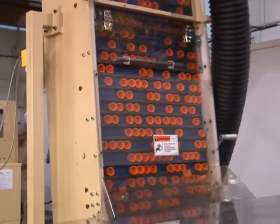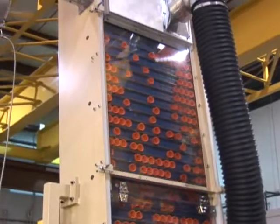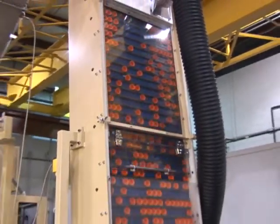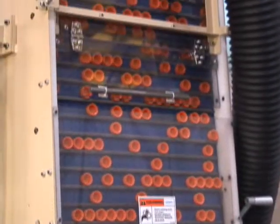The closures are initially delivered to the bulk hopper of the orienter sorter to be printed. To orient closures on the cap orienter elevator, the cleats will deliver closures with open side out. Closures with open side in will fall back into the bulk hopper.